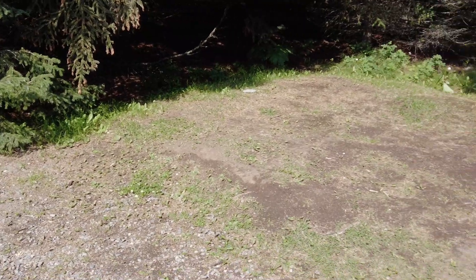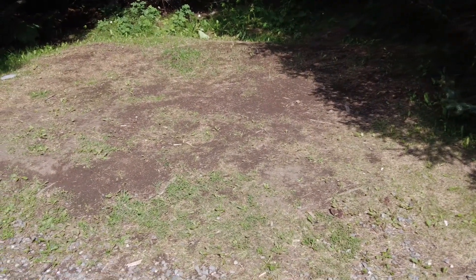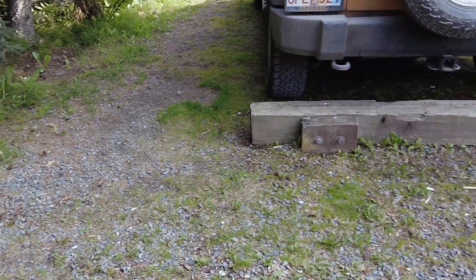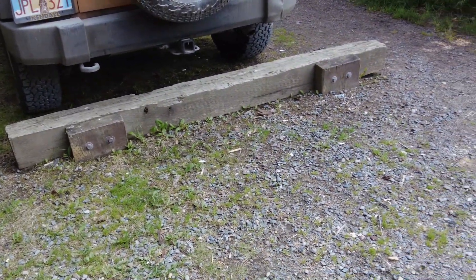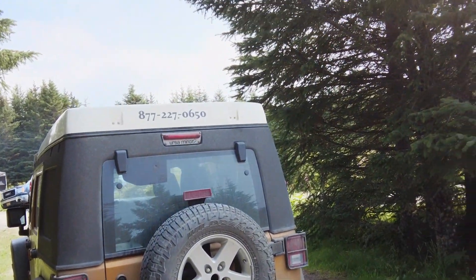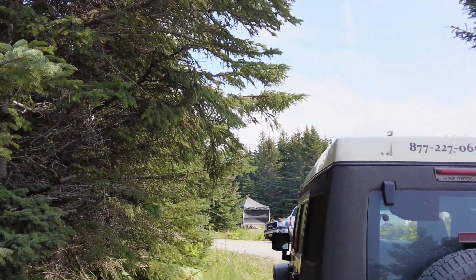There's a little spot over here for a tent, but I cannot get the Jeep there because they have this little bumper stop. But that's okay — this is nice. As you can see, I'm between some trees for a little protection.